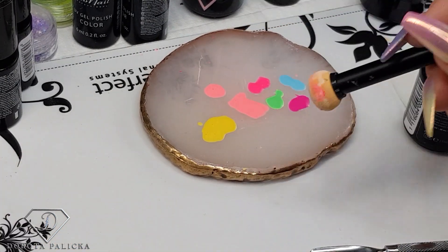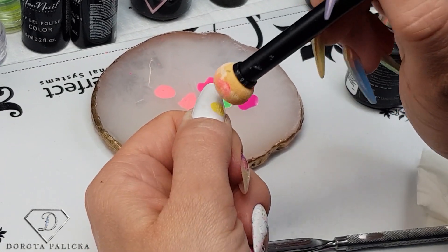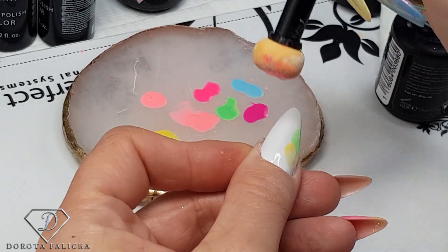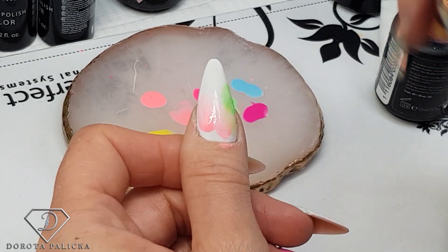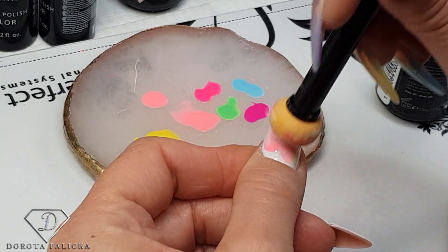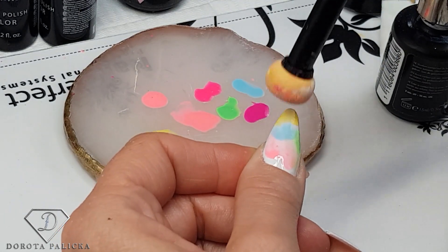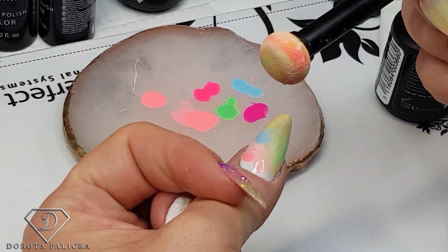Once my nail is cured and the sponge is ready, I can start picking up the colors. I'm going to apply some yellow, then green, then clean the sponge again on the side. We also want some pink. You can put tape to protect the sides or use a small brush. Then we use some blue, then yellow again, and I start blending those colors and push back my cuticles.